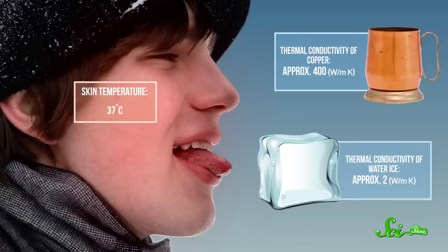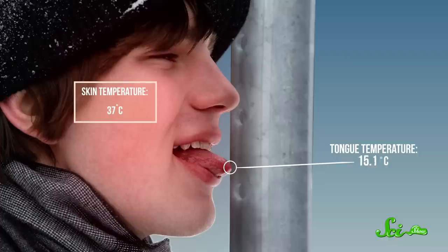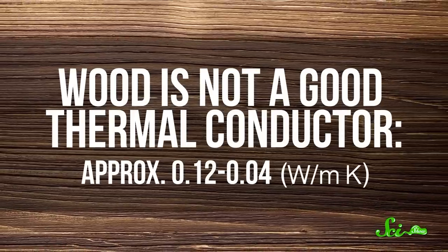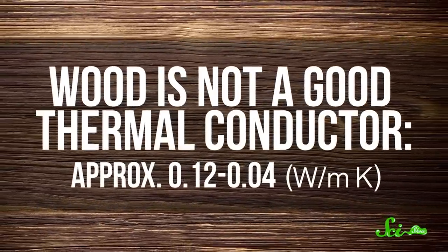But things like metal and ice are good conductors of heat. And after a short time, your body can't keep up. In the case of the flagpole, the metal is able to siphon the heat out of your tongue faster than your body can replenish it. So your skin gets below freezing pretty quickly and the saliva turns to ice. But since other materials like wood aren't good conductors, your body can replace the heat fast enough to keep your tissues warm.